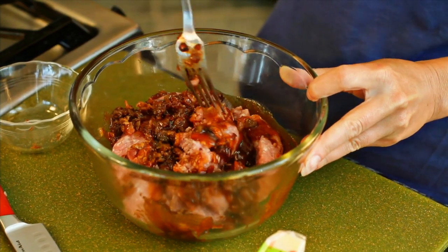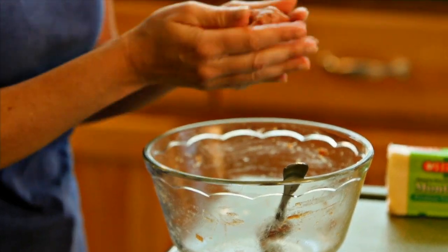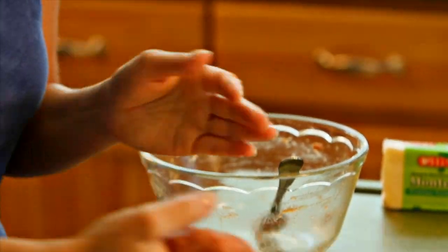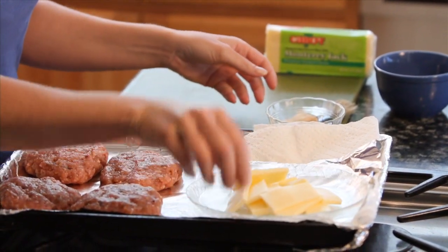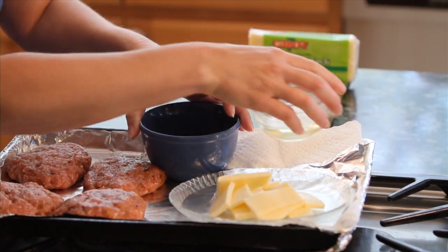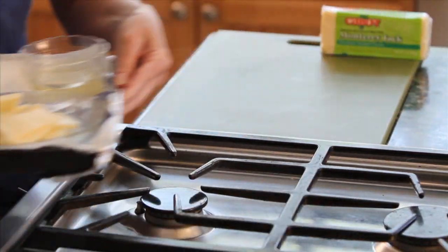For great burgers, you don't want to overwork the meat. Shape the mixture into four patties, each about three-quarters of an inch thick. Pop them onto a tray along with some slices of Cabot Monterey Jack cheese, about a half cup more of barbecue sauce, a brush, a small dish of oil, some paper towels, and a piece of aluminum foil.